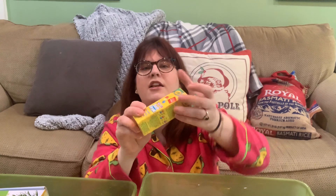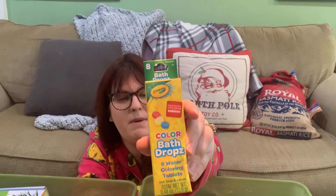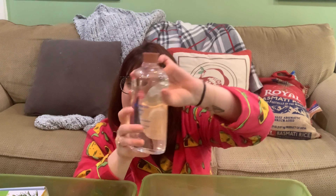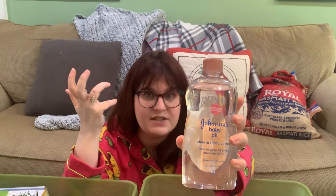These are colored bath drops — little fizzy water coloring tablets you can put in the bath, but I use them for sensory bin stuff too. I have baby oil, which is great for mixing with flour or cornstarch to make something like kinetic sand. There are tons of recipes on Facebook for what to use baby oil with for sensory bins.